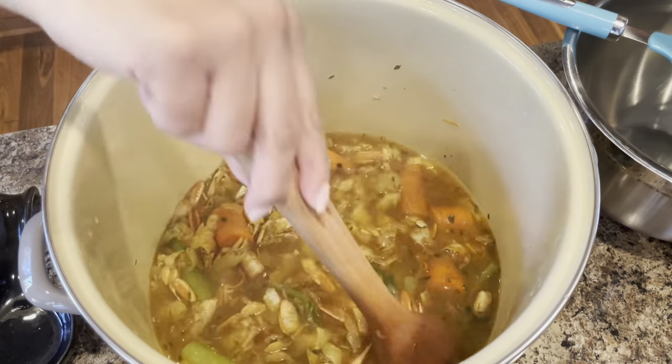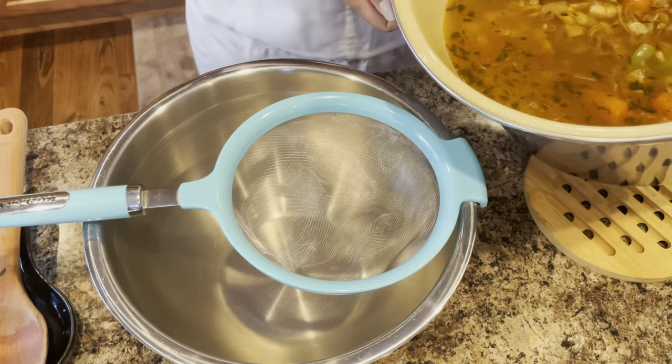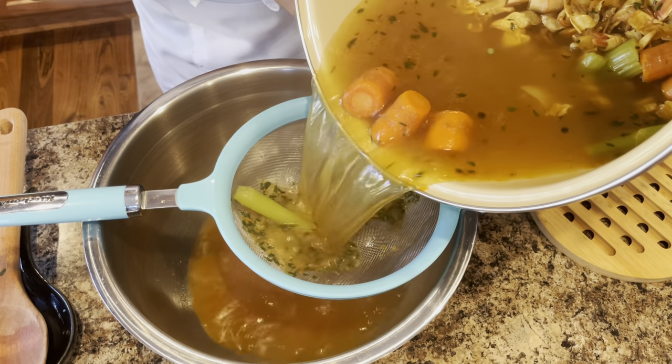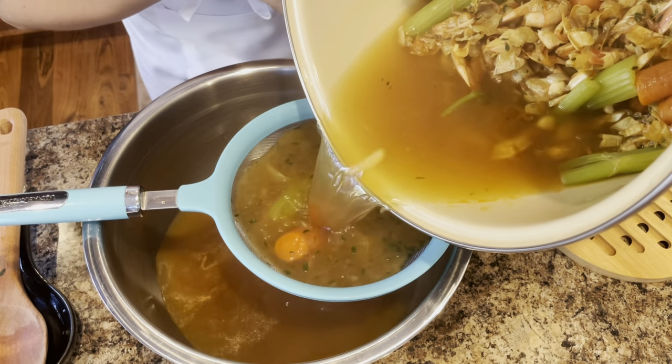I'm just going to allow all this juice to flow through the strainer. It's going to remove anything we don't want to have in the stock.